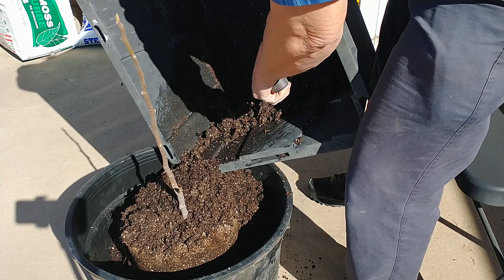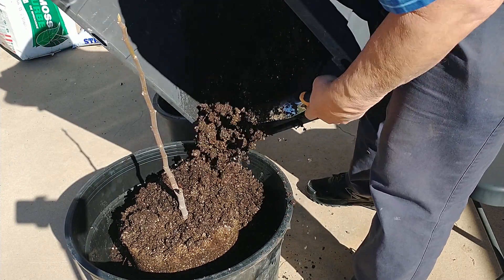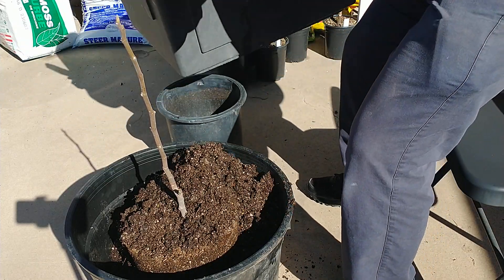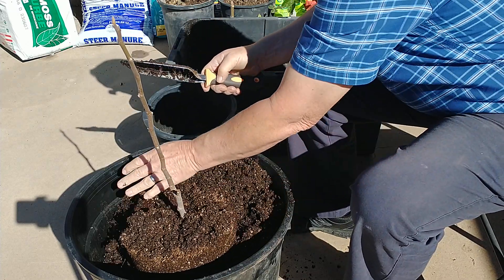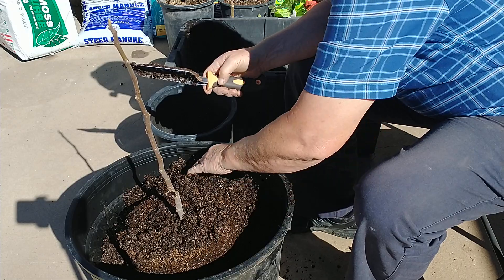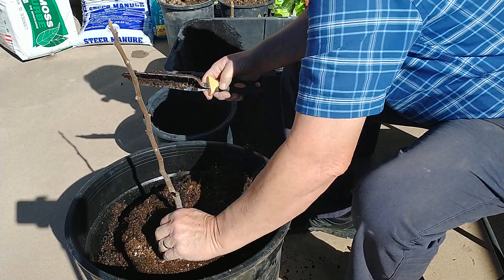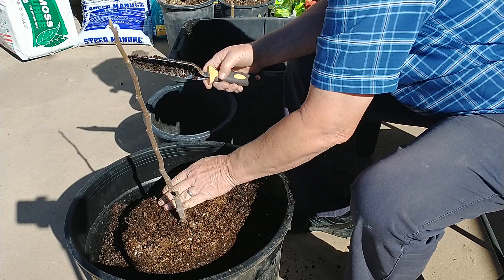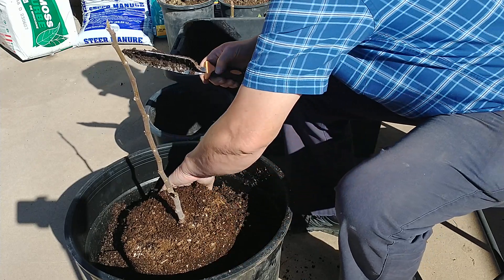You have to up-pot these quite often when they start getting the roots growing down below. Some people actually just cut the roots off to keep them in pots, but eventually I will put this in the ground in Mesa, Arizona, because it never gets too cold in the winter time. This last winter we had about a week of temperatures between 30 and 33 degrees — freezing temperatures at night.